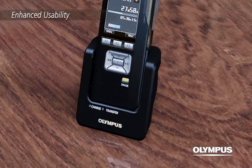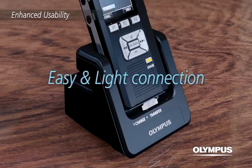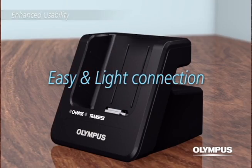The connector on the dedicated docking station provides an easy and light connection feeling, yet securely connects the recorder.